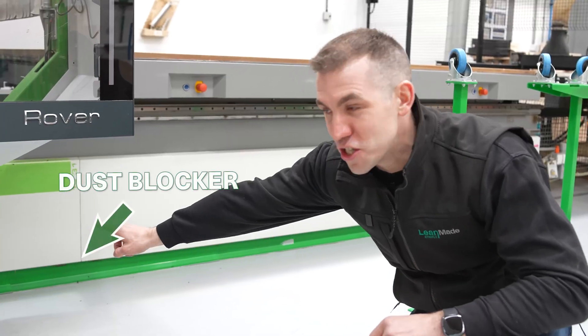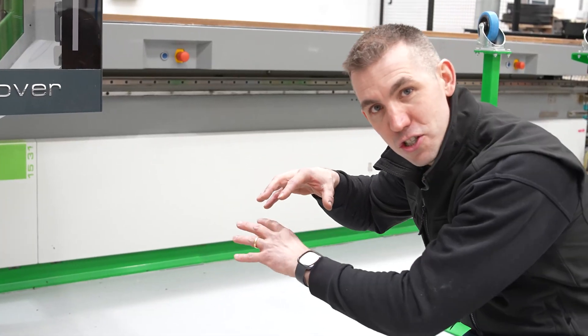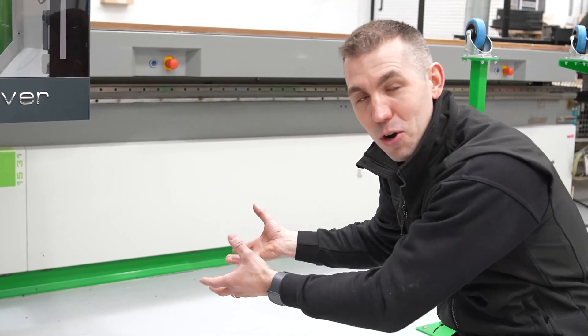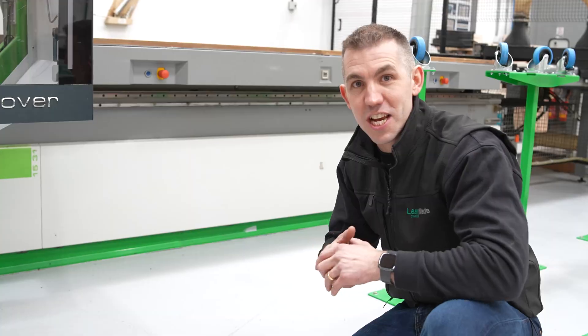At number 10, it's this green strip right along the bottom of the CNC machine to prevent all the dust and wood chippings getting in below the machine. This one improvement saves us loads and loads of time cleaning the machine.